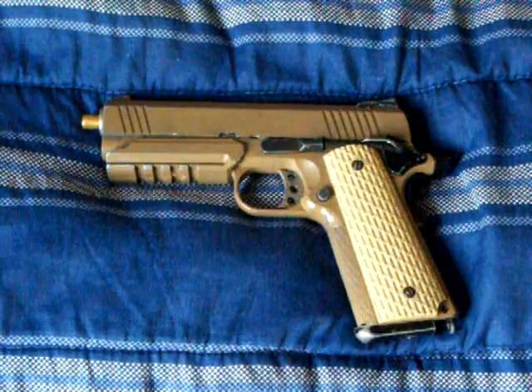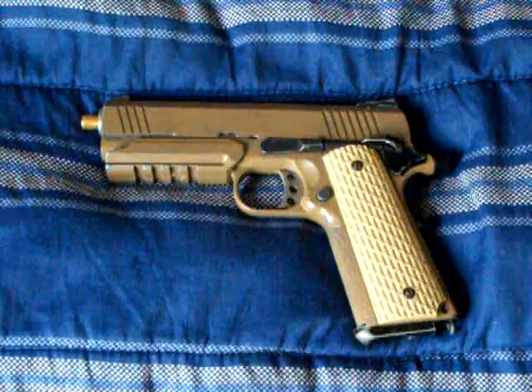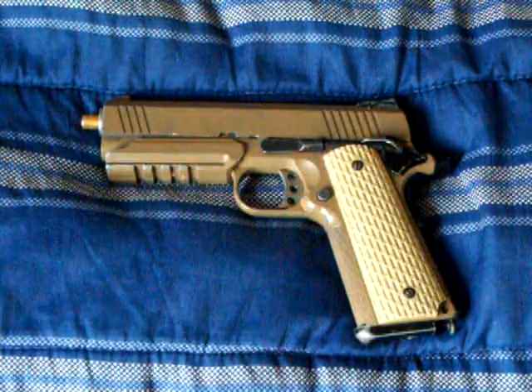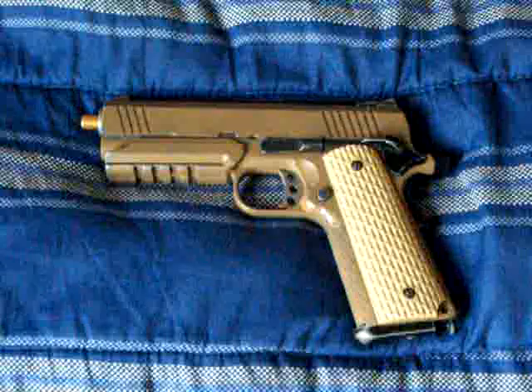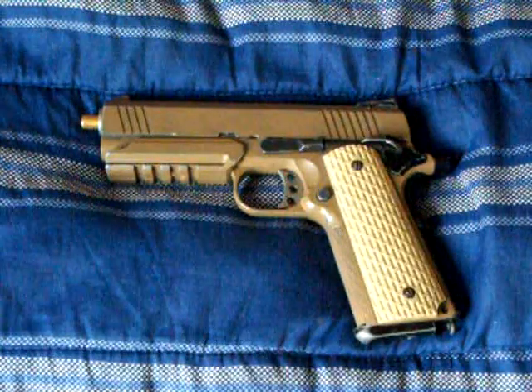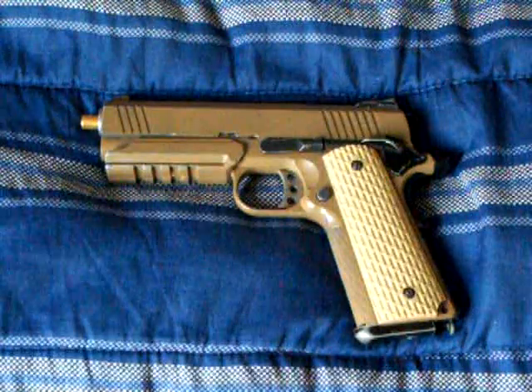Hey guys, what's going on? This is another Airsoft Dude 1 production. Today I'm going to be going over my newer — I got this in March for my birthday — Desert Warrior, W.E. Desert Warrior 4.3, 1911.